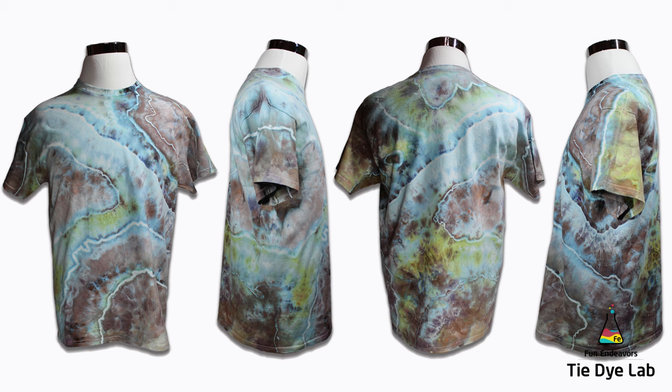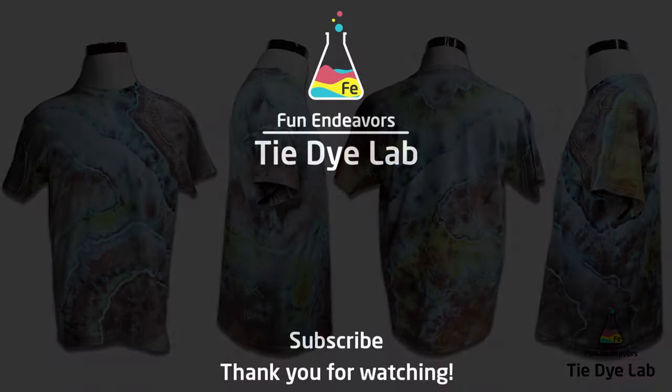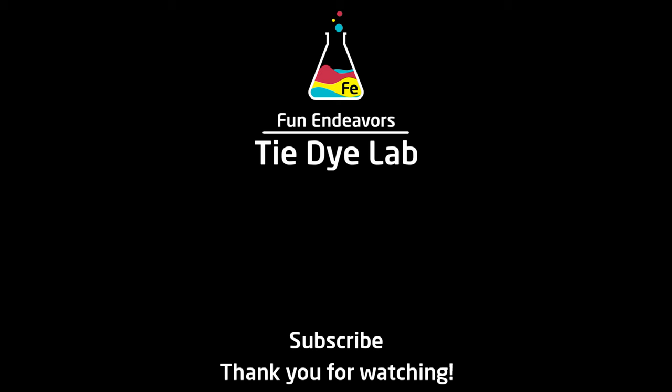If you've enjoyed watching me make this shirt and experiment with these colors, I sure would appreciate it if you would like the video and subscribe to my YouTube channel. Thank you all for watching and I hope you have a great day.